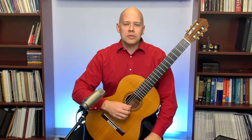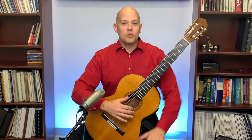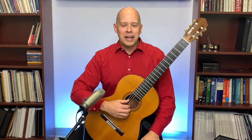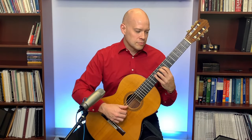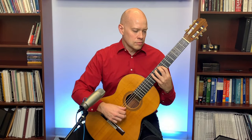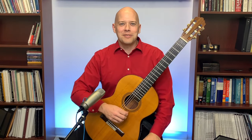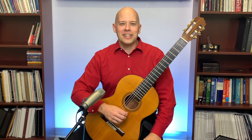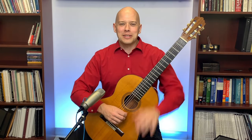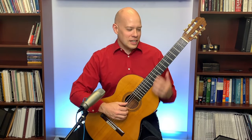Questions in the chat are welcome. To start, I'm going to play a snippet of Asturias the way you'd normally play it in a minor key, then play a snippet in a major key. I'd love to know in the chat whether you like it in major — is that an interesting variation, or would you rather keep it strictly in the original minor? Here is just a little snippet of Asturias in the major key.